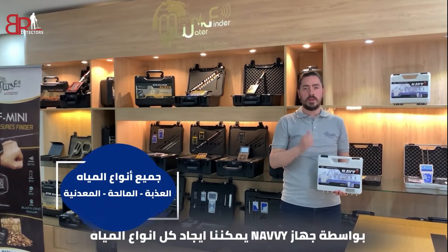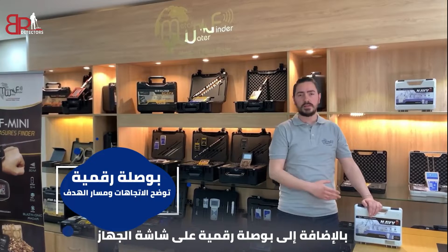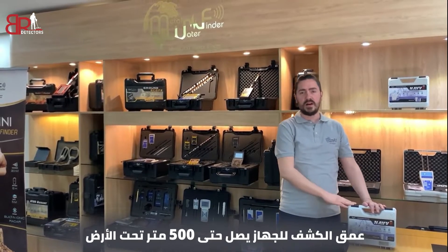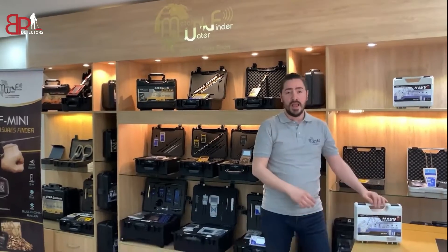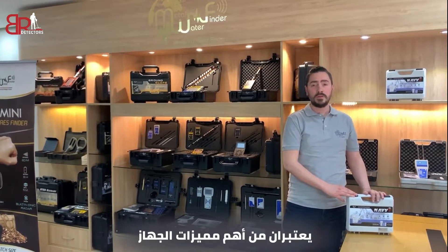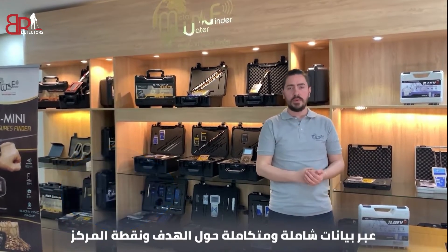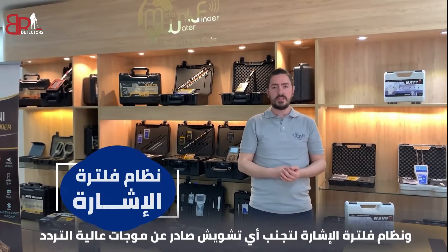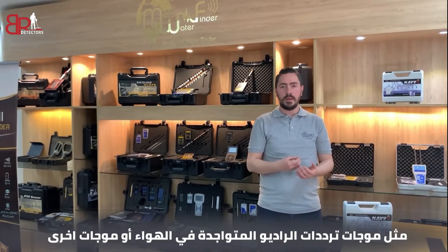With Navi we could find all kinds of water: natural, salty, or mineral. We could discriminate between all types of water. In addition, the digital compass on the device screen shows direction and the target path. The detection depth of this device reaches up to 500 meters underground and up to 2000 meters in distance. Accurate verification of the water location and acoustic indicators are issued to determine the water location. Great speed to provide results to the user with integrated and comprehensive data about the target and the point center. Of course, multi-language support and an internal signal filtering system to avoid interference from high-range frequencies like radio waves present in the air.